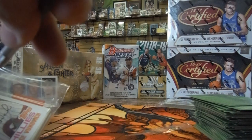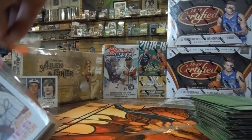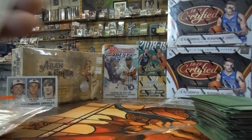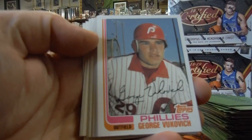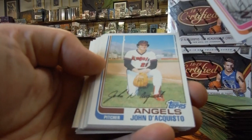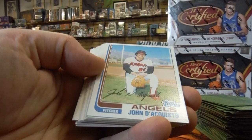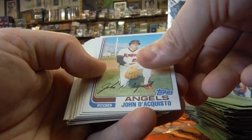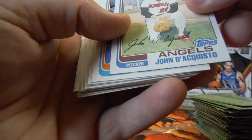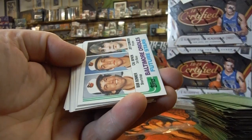Here comes our third sleeve of our third pack — we've got one more to go after this. If you haven't already hit the subscribe button, we do pack openings almost daily, don't want to miss any of those notifications. There's George Vukoc — looks like his rookie card. John D. Acoustos — this card looks pretty good shape, but there's something up with the surface. Glenn Abbott.